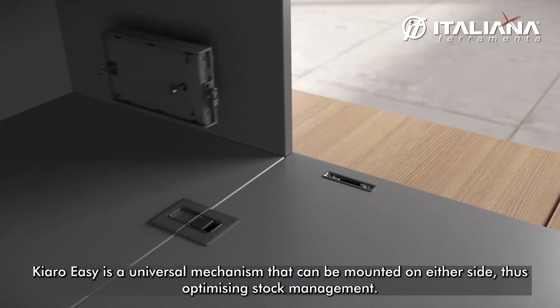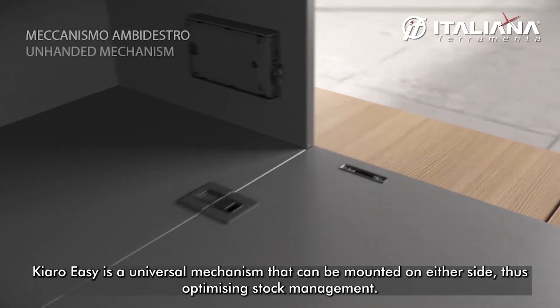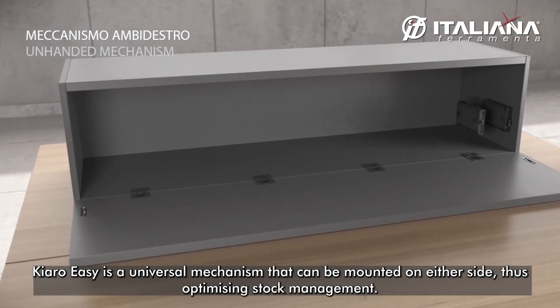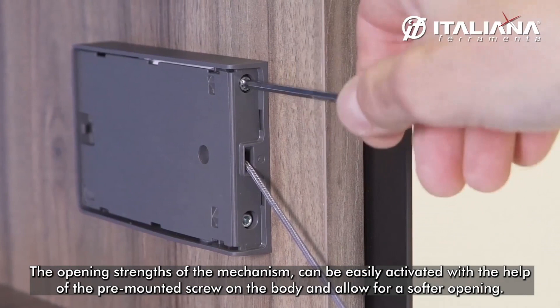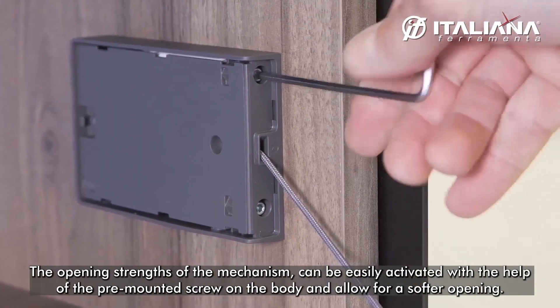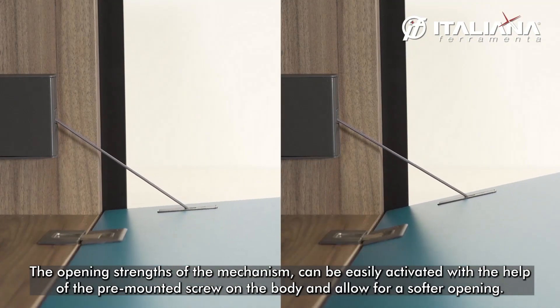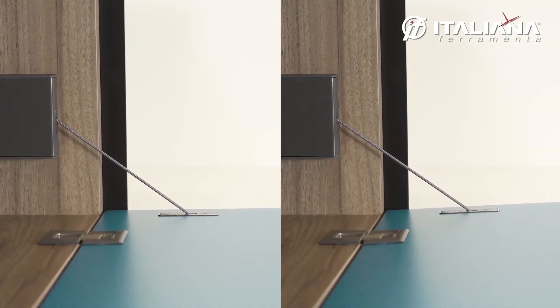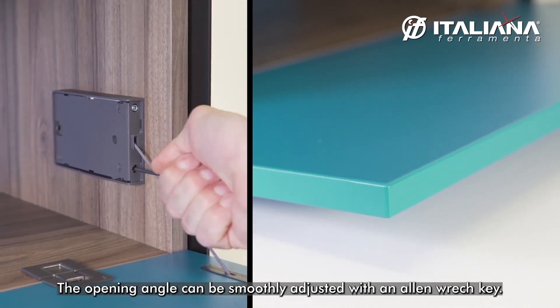Chiaro Easy is a universal mechanism that can be mounted on either side, optimizing stock management. The opening strength of the mechanism can be easily adjusted with the help of the pre-mounted screw on the body, allowing for a soft opening. The opening angle can be smoothly adjusted with an orange key.